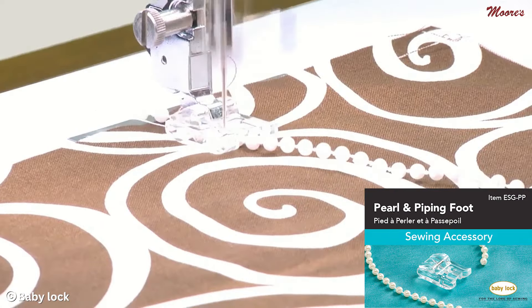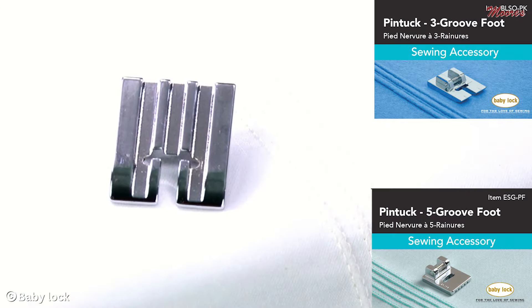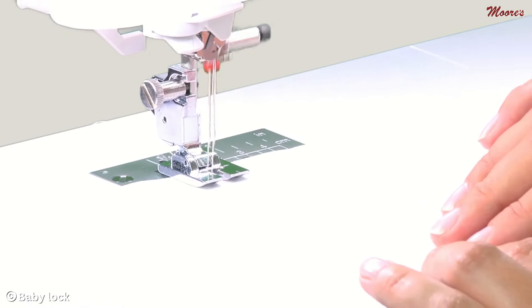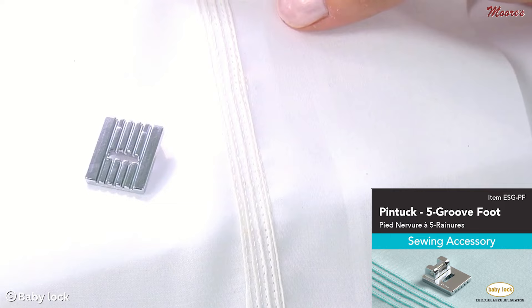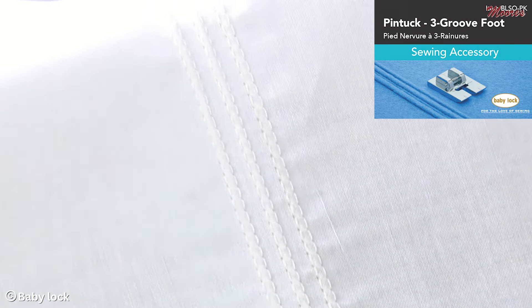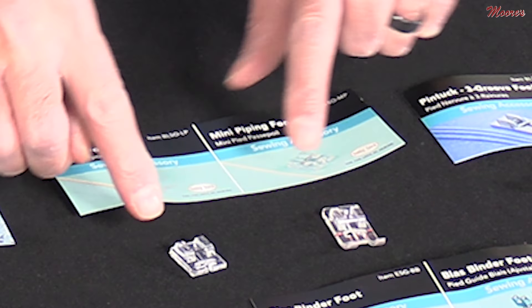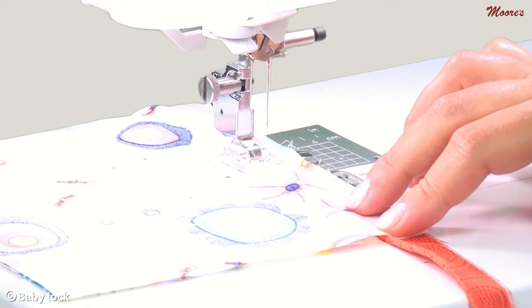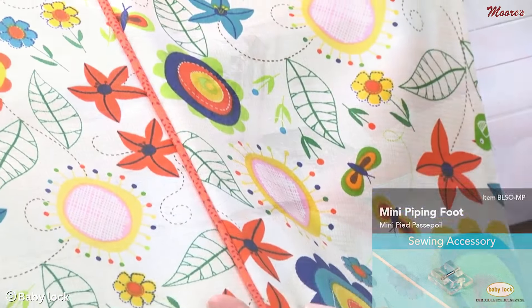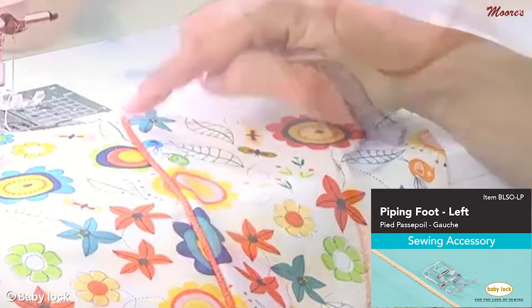This foot right here is for sewing beads, pearls, and sequins — it has a groove on the bottom as well. Both these are pin tuck feet; use them in combination with double needles and you can create beautiful pin tucks for decor as well as heirloom sewing. You have a five-groove and a three-groove, which determines the thickness of the pin tuck and what size double needle you use. Right here we have two different sizes of piping feet — a mini narrow one and a left-side one — both adding embellishment capability.